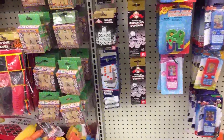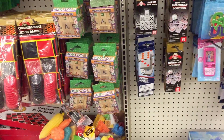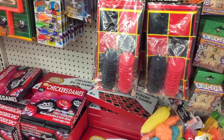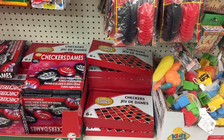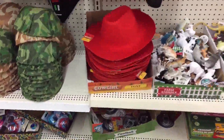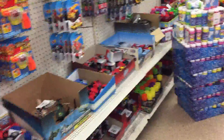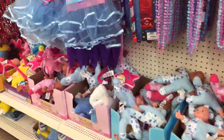Then there's dice - dice games. Always a great thing to have around the house during a SHTF event. Checkers - a little thing of checkers - those are great, for only a dollar. You have to look around these stores, you're amazed at what you find. All kinds of goodies everywhere - toys, dress-up, everything.